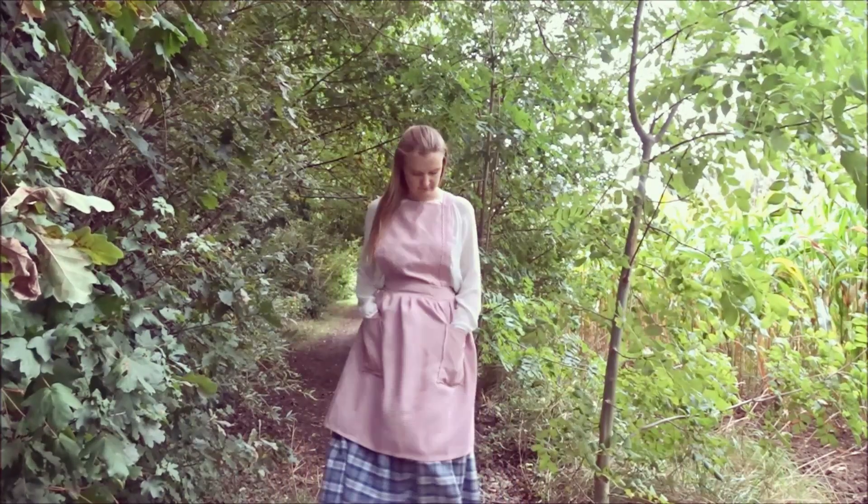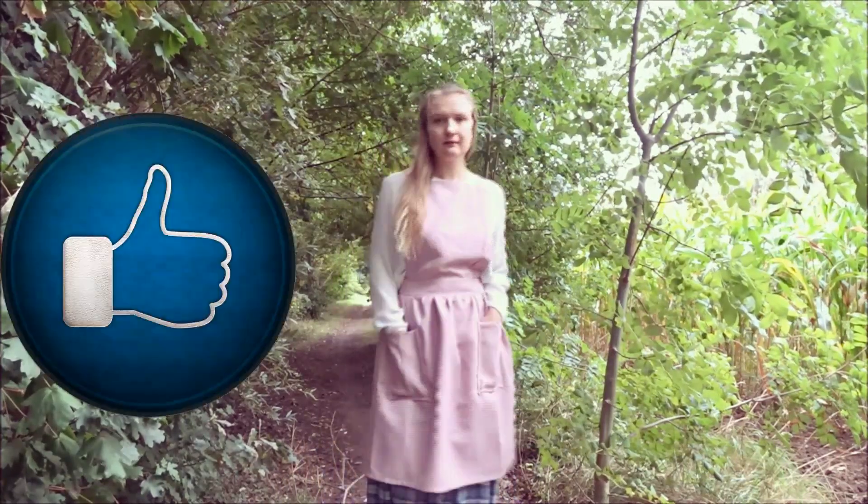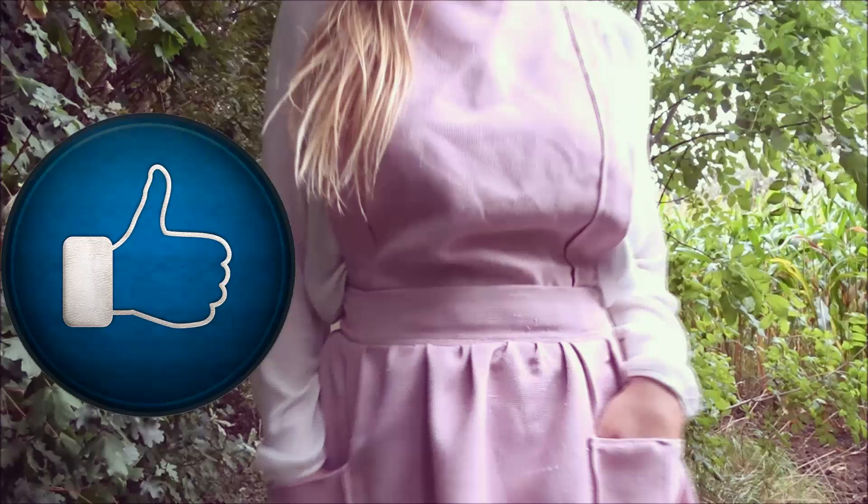In case you want this feeling too, keep watching this tutorial and give it a big thumbs up. Okay, let's start sewing!